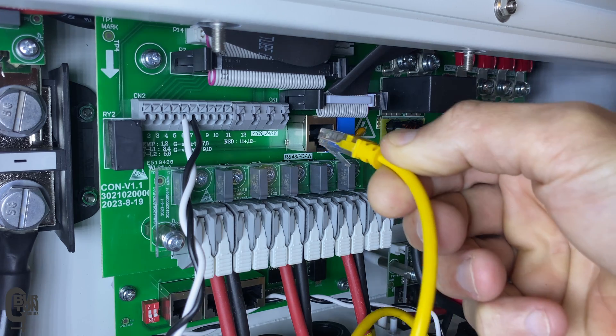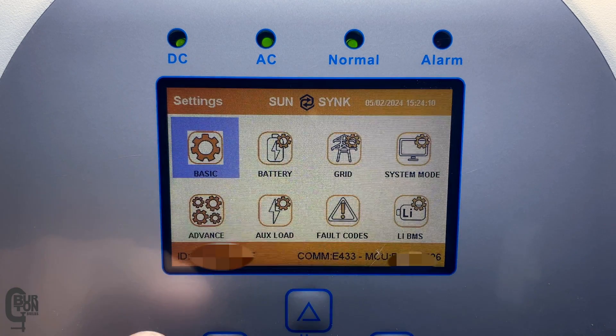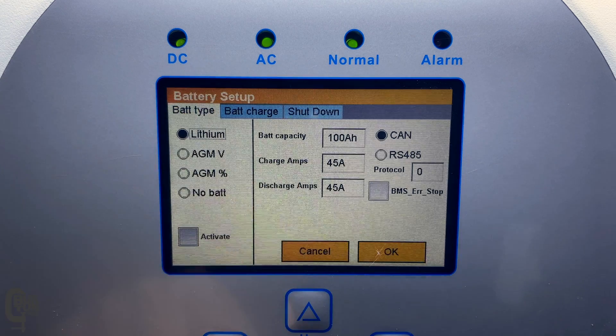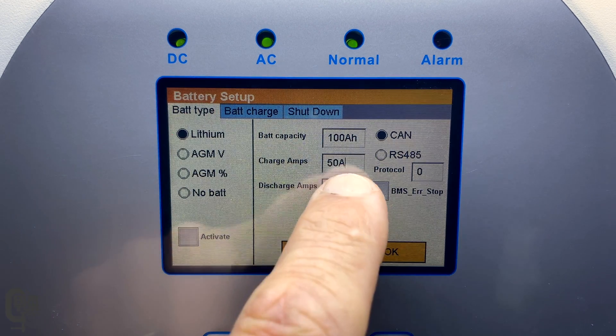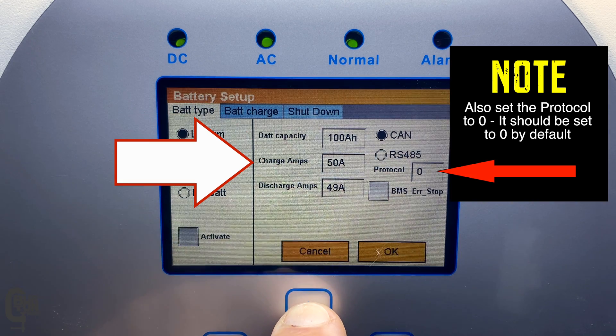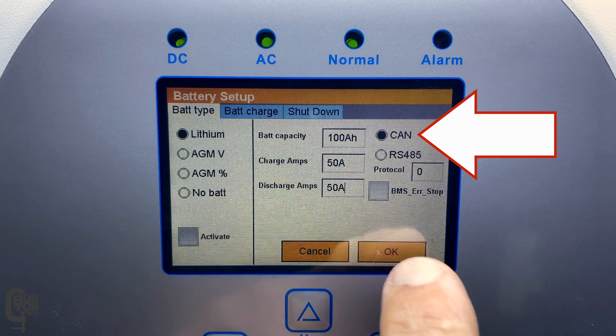Just to note, this yellow Ethernet cable is the cable that came with my SunSync inverter. In the settings menu on the inverter, select battery and then battery type. On this screen select lithium, select the battery capacity, the maximum charge amps, and the maximum discharge amps, and then select CAN and click OK.